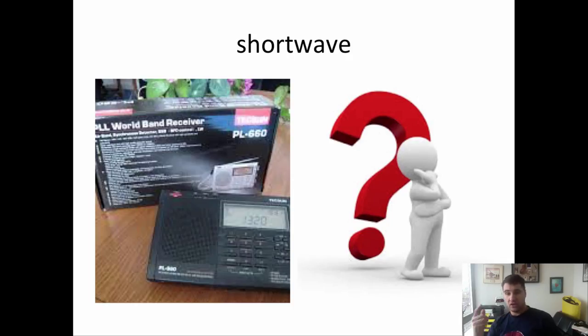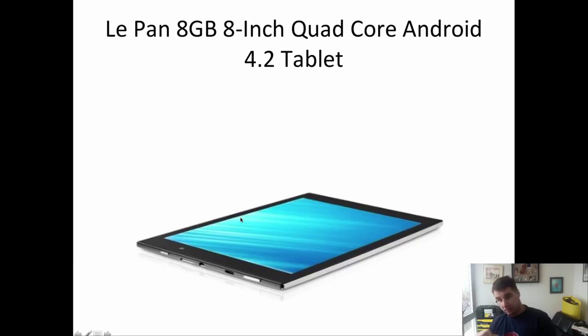I have access to a rooftop, but there's a time limitation on when I can access it, so I'd like to find a solution I can operate from here. One reason I chose the PL-660 is that many preppers recommend it — it has SSB, air band, and pretty much all the bands, and it's a decent price.